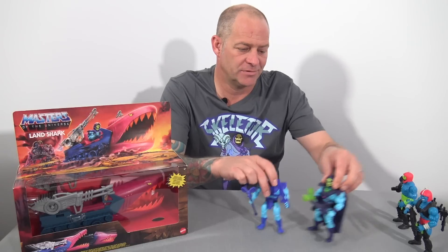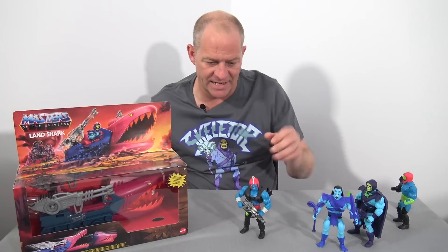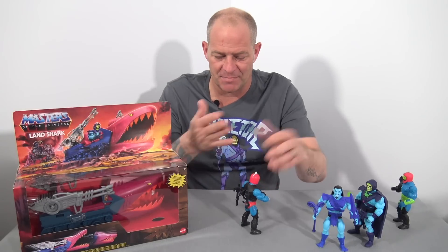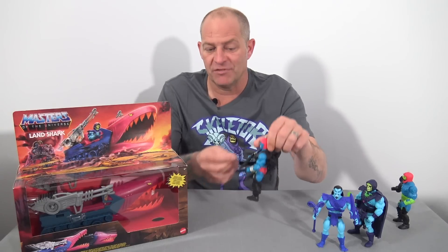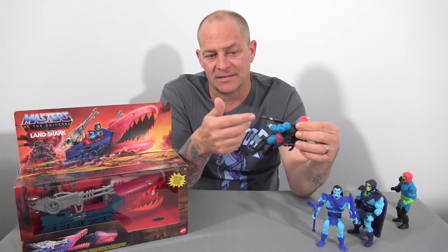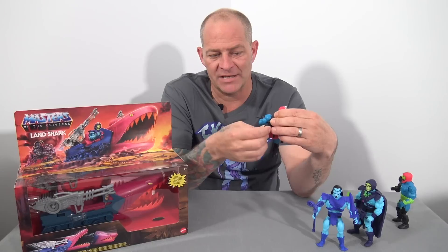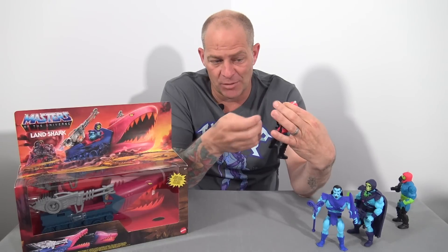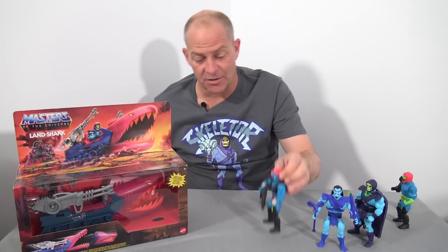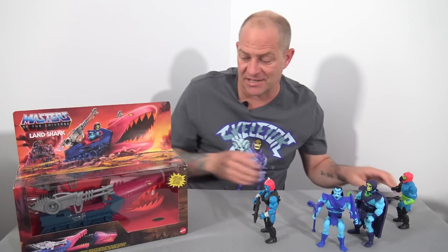Moving back to Kronos — I feel he is a very bland, generic type figure. He's got loops on his back to carry accessories, but there's nowhere to put any of them. It would have been nice if Mattel had given his laser rifle a hole in the end where he could attach the different attachments, but they didn't. I just don't understand the purpose of these attachment loops on the back. Being such a generic character, he's now going to become the driver of the Land Shark.